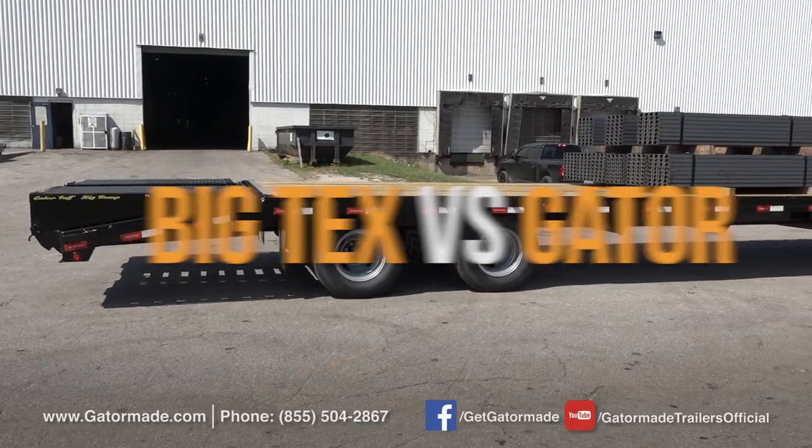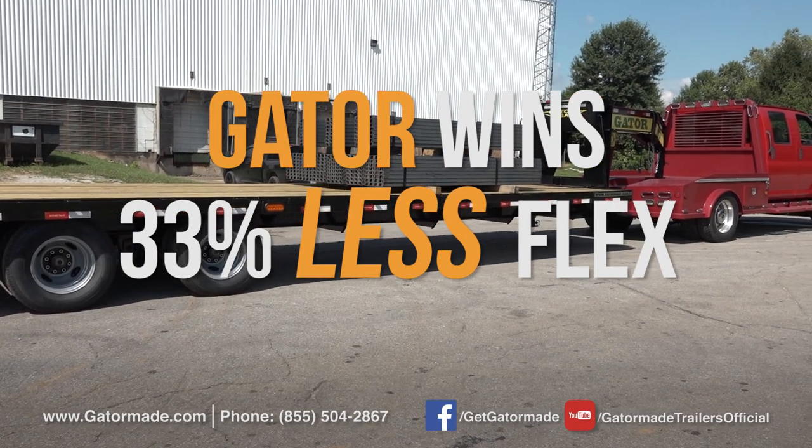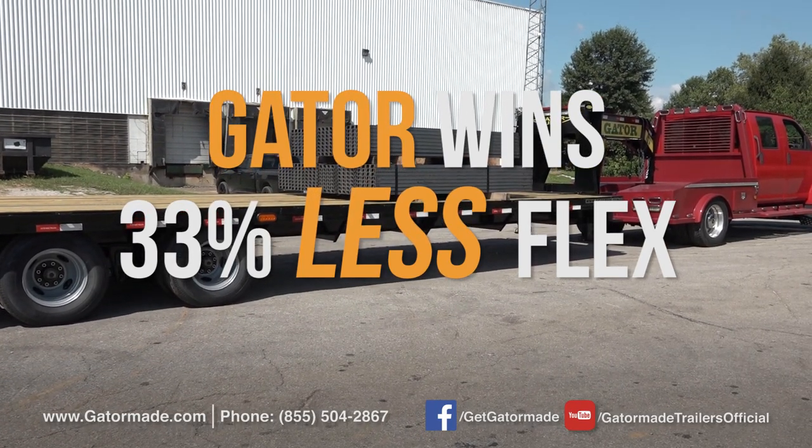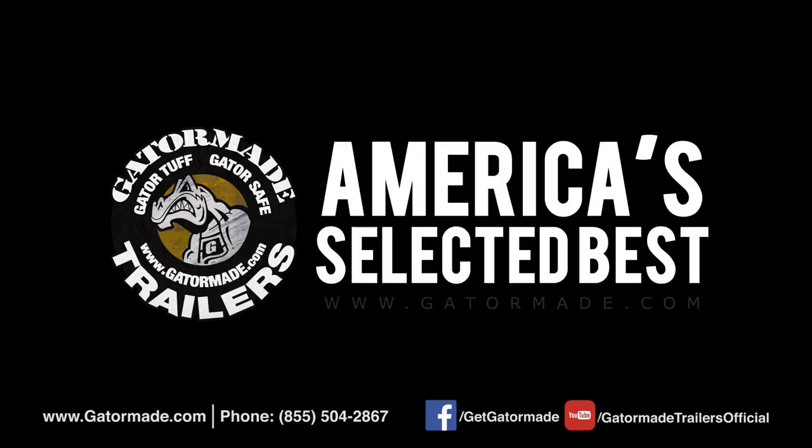Compared to the BigTex trailer, GatorMade has 33% less flex than the BigTex HDTS gooseneck trailer. GatorMade, America's selected best. To learn more about our BigMuscle Professional Grade trailers, visit GatorMade.com and find us on Facebook and YouTube.